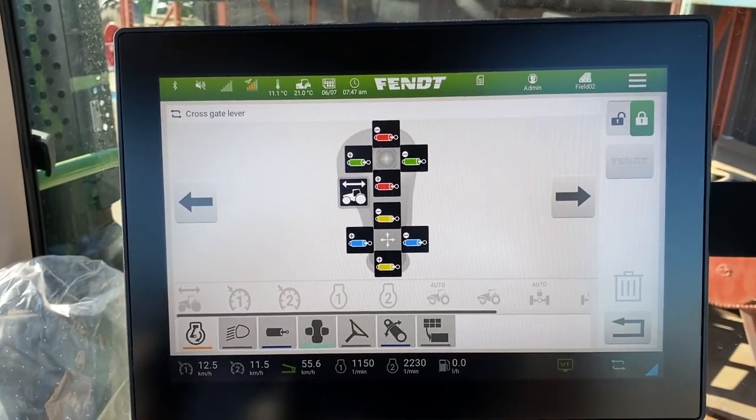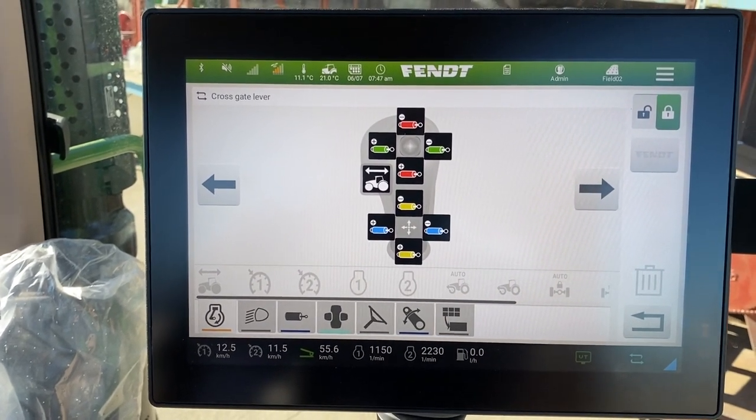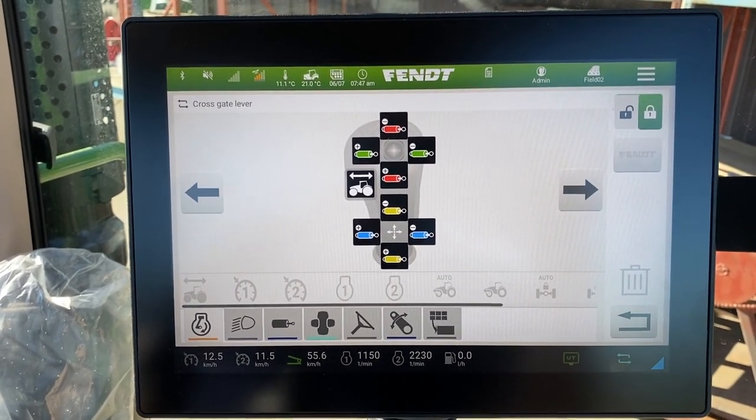Again, it's completely customizable — you're going to move into the crossgate lever screen and it's a matter of drag and drop, just like all of the other buttons are. Hopefully that gives you a little insight into the basics and helps you out. Thanks for watching.